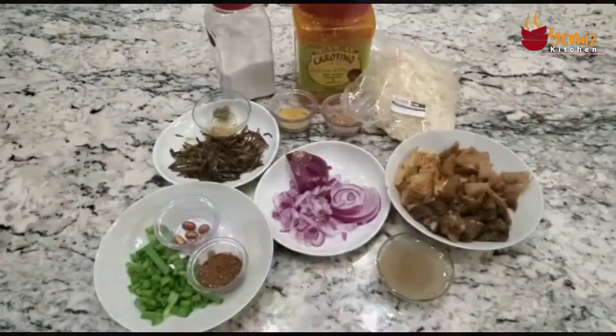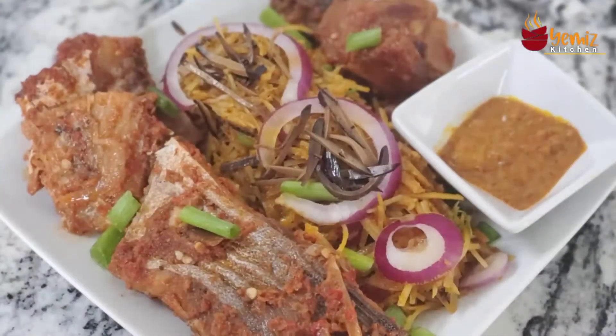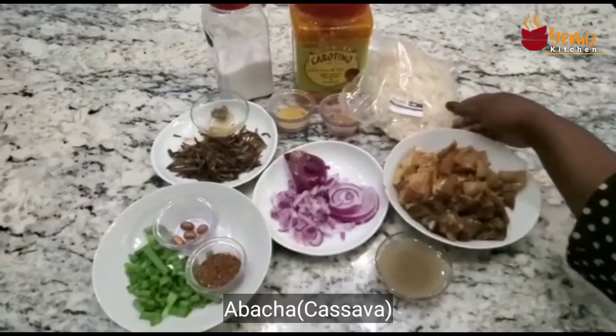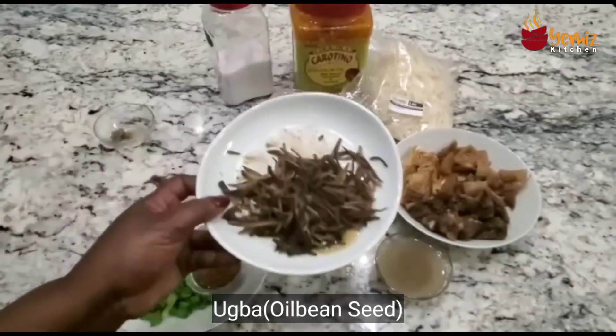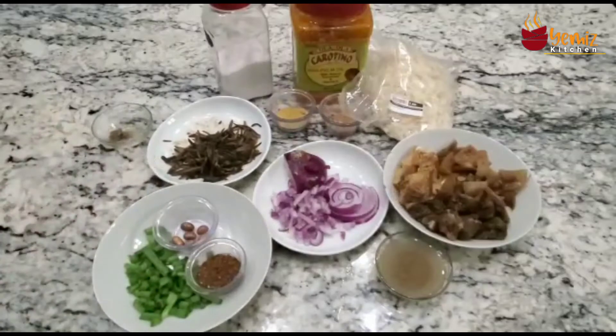Abacha and ugba is a Nigerian or African salad. The basic part of it is the cassava, which is the abacha, and the brown one is the ugba, which I bought from the African food store. Those are what you're going to need for this dish.